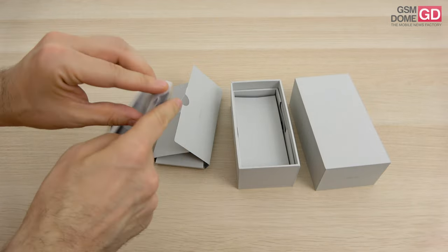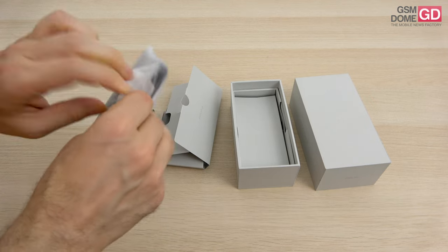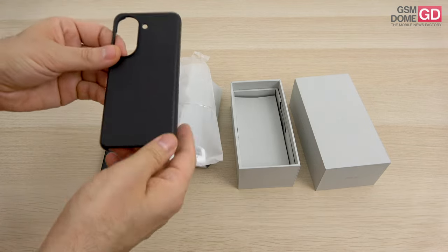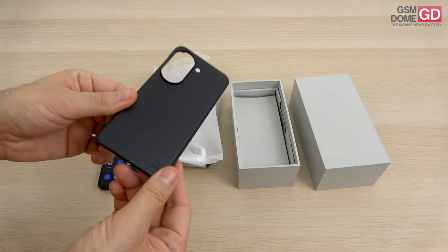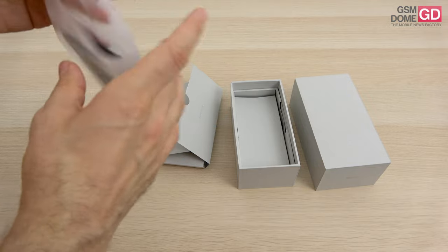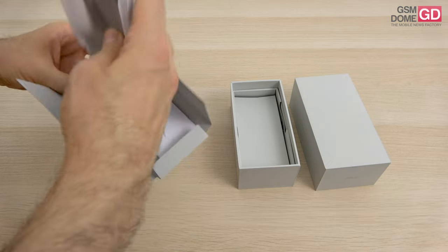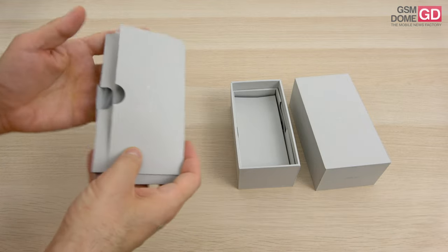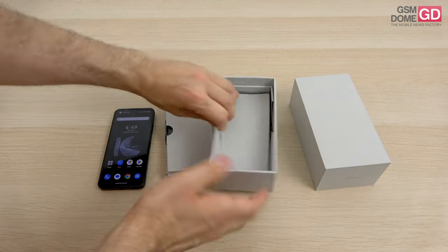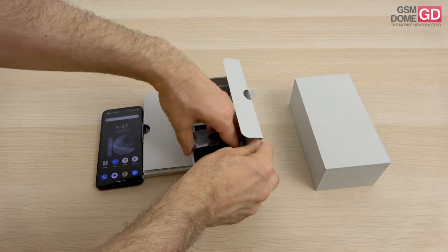ASUS keeps offering us chargers, cables, and cases, while most companies seem to be dropping at least the chargers. The included case is more of a bumper case. There's also another official case promoted these days, which has a special support stand used for video watching, even though the small device isn't exactly ideal for video watching. Moving further inside the box, we find extra accessories, such as this charger here.